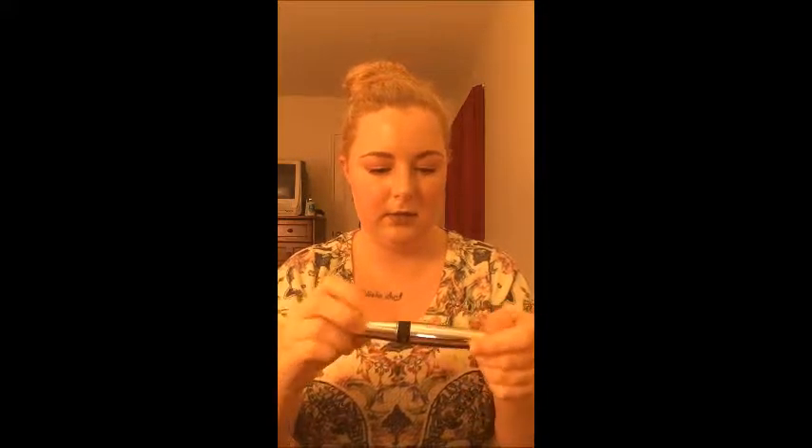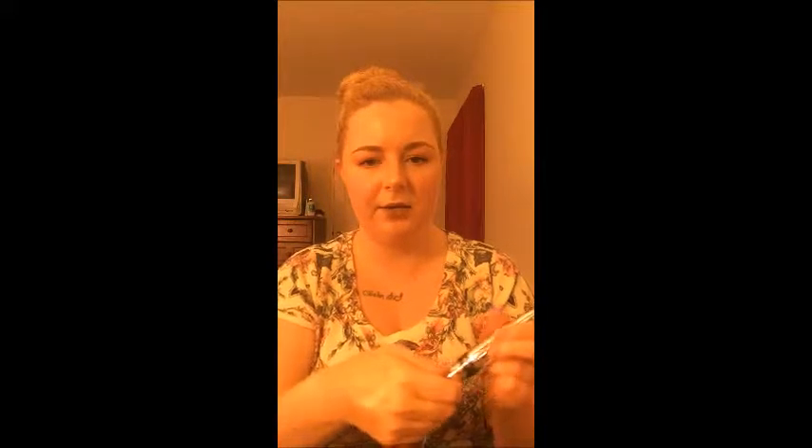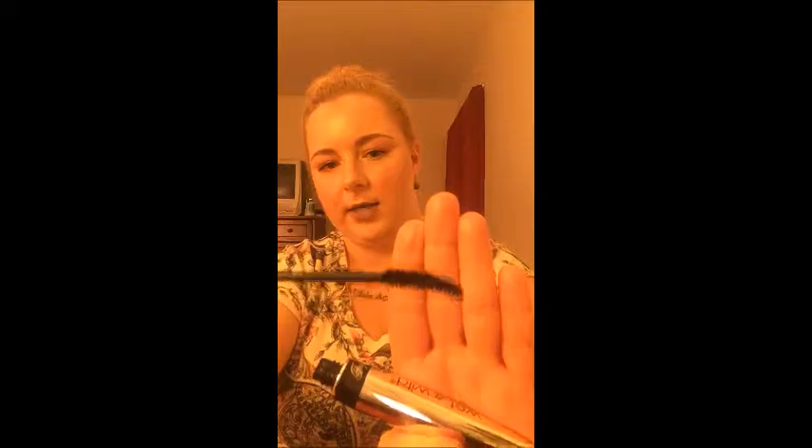Moving on — this is the Wet n Wild Fergie mascara. I don't have the package anymore but the wand is thin with a unique shape. I really loved it — I'd use the back of the wand to fluff up my lashes. The one thing I didn't like is that it dried out over time. But am I repurchasing? Definitely yes — this is a holy grail for me and it's not that expensive. Definitely recommend.